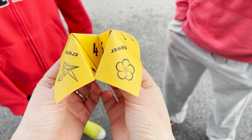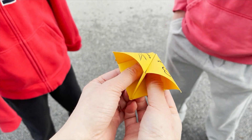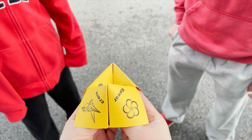Okay, have you guys played a fortune teller before? No? Okay, you see these four symbols here? Which symbol would you like? Let's do the flower. Okay, so F-L-O-W-E-R.